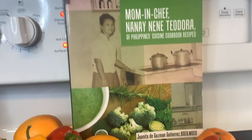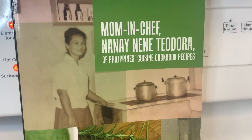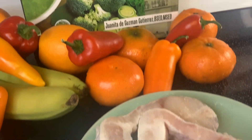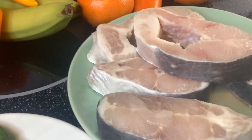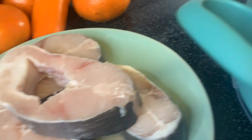Our beloved mom's secret — and now you know. Our mom says if you want the most flavorful dish, this is her secret, and we are revealing it to you: brown sugar. Now you've got a wonderful best tip from our beloved mom.